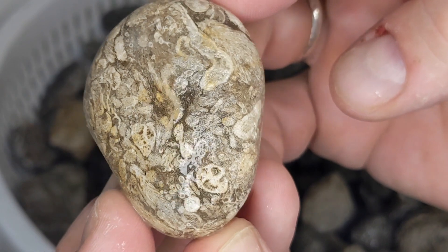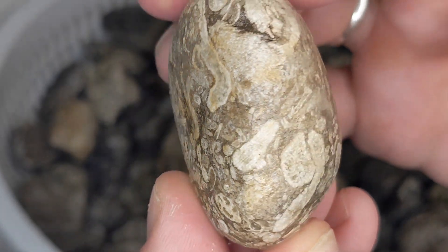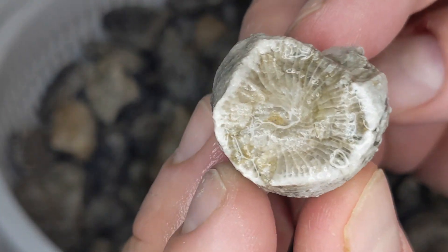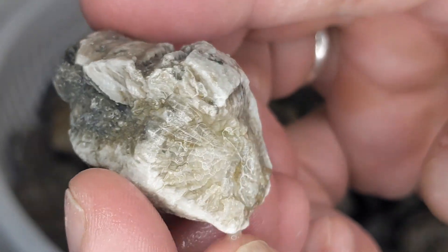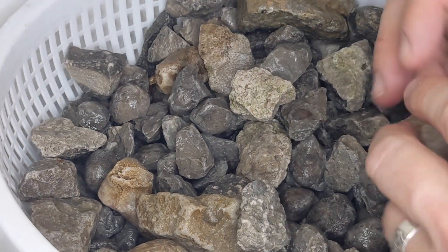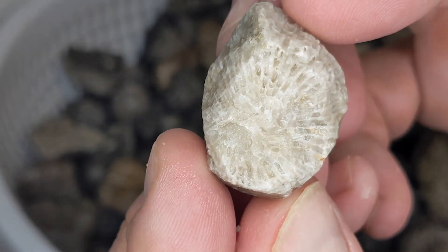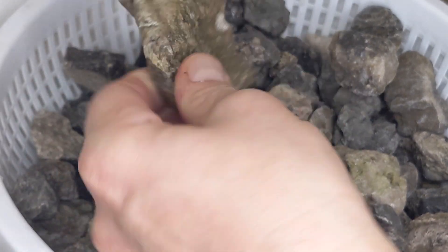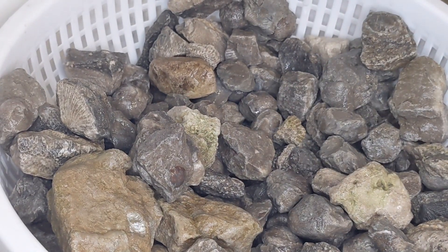Wow, look at this one — it's huge. It's going to take me so long to go through all of these. I'm going to go through, take some pictures, sort them out real good. Be right back.